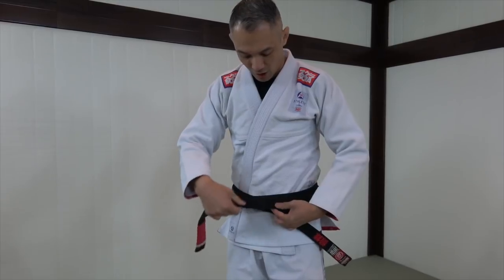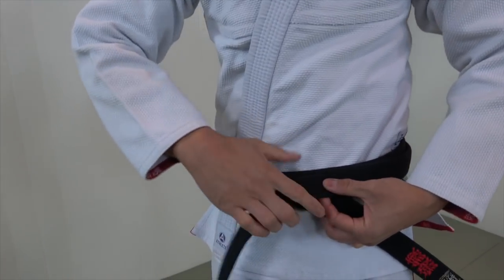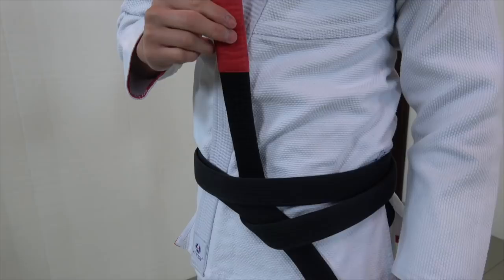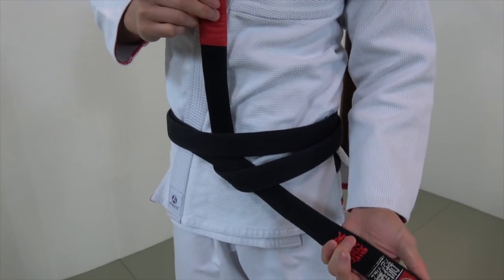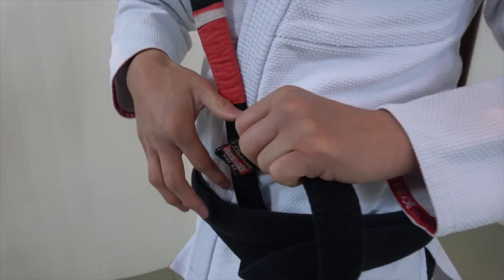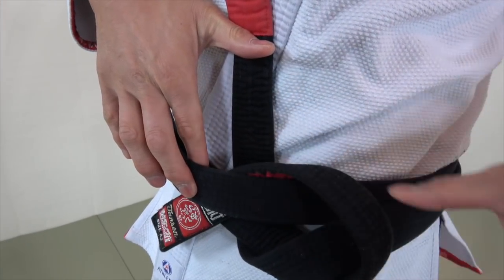Now I'm going to take the top side — see how the top of the belt — I'm going to bring it underneath everything. So now I have a point that goes up and a point that goes down. The point that goes down, I'm going to take it, turn it, flip it — it goes in between the first layer and the bottom layer.